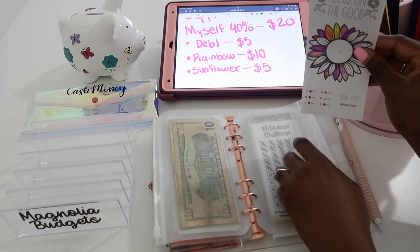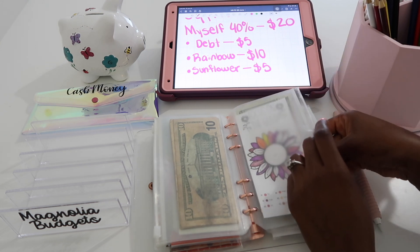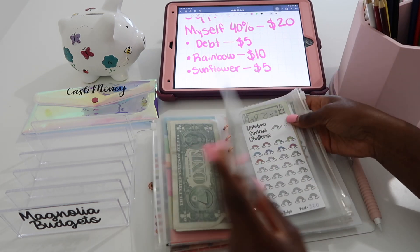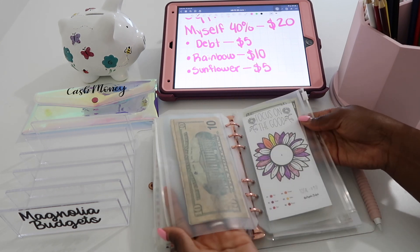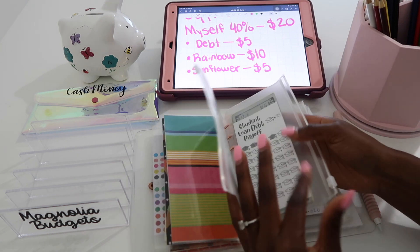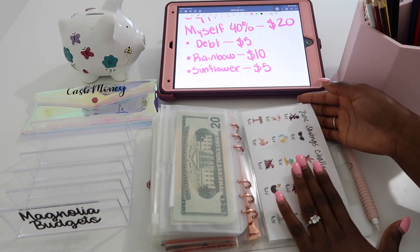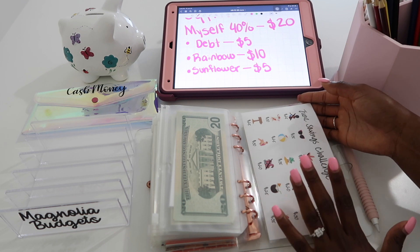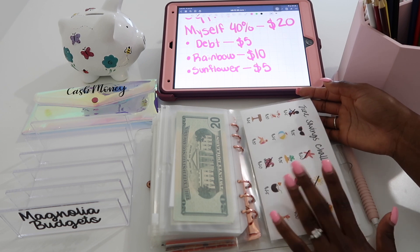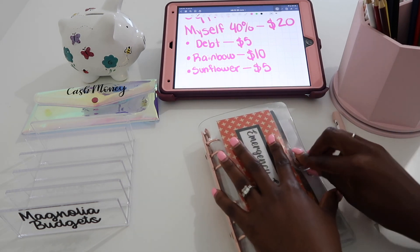This $90 I can just use to spend, put throughout my sinking funds binder, or save for a future baby — whatever I want. I'm down to just two savings challenges: rainbow and sunflower, plus debt and Christmas. I also do my monthly savings challenge in the bag, so look forward to the July savings challenge coming out at the end of June!